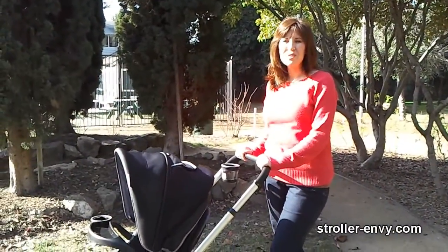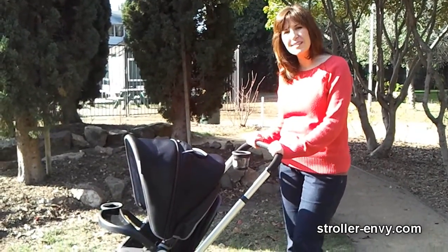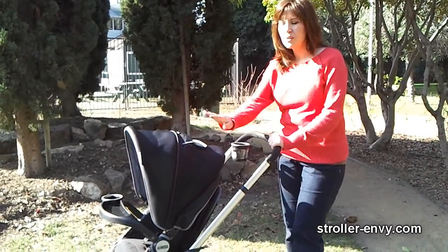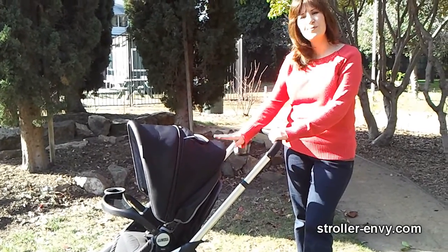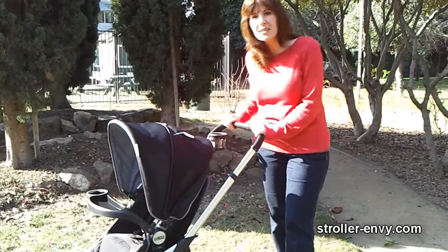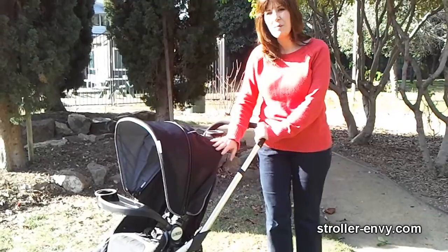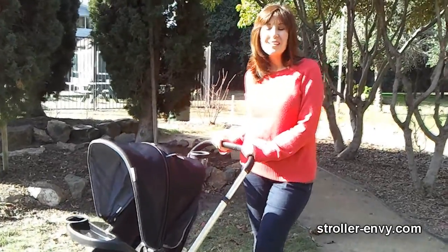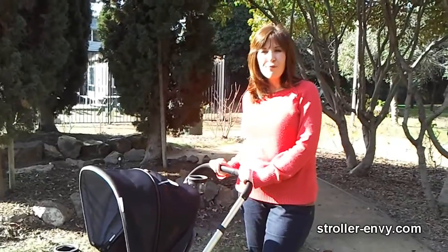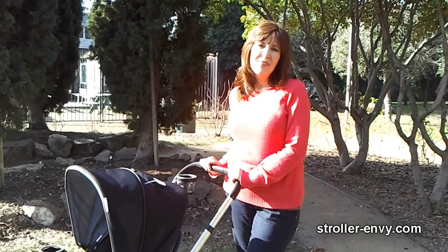Overall, the Miyamoto Atmosfera is a fantastic convertible stroller — great for newborns up to preschool years. Do keep in mind the small seat, the bulk of the stroller once folded, and the tricky fold. But it's got a great suspension system, I love the way the seat folds into a bassinet, and the reversing seat is excellent. Please go to my website, StrollerEnvy.com, to see more photos, detailed measurements, and other details. Thanks for watching.